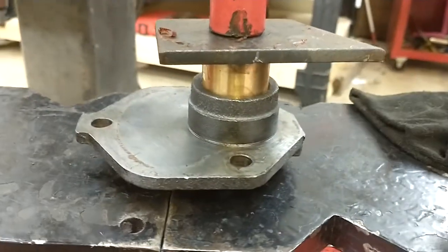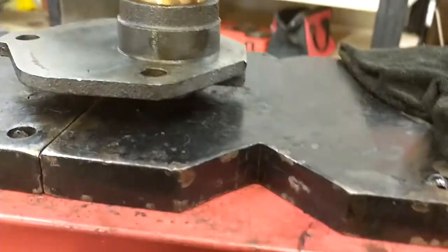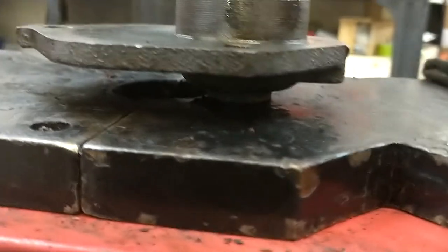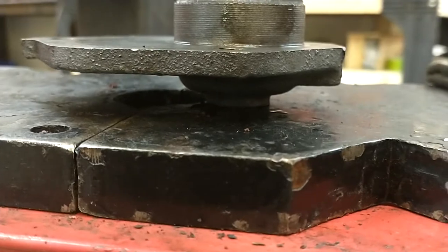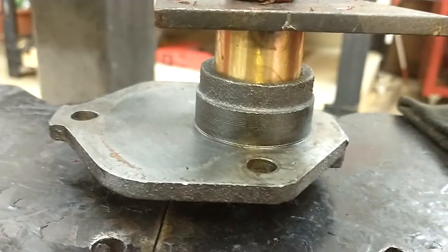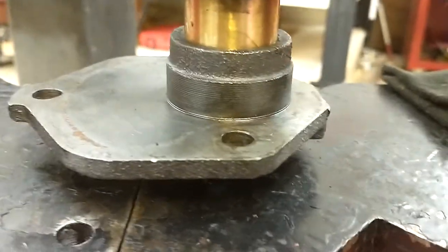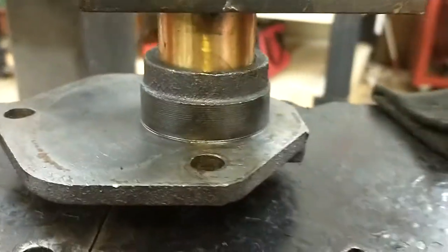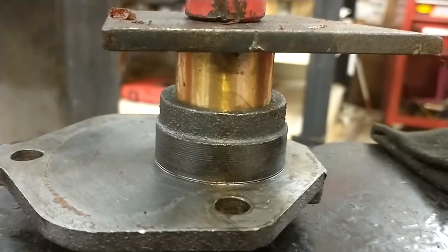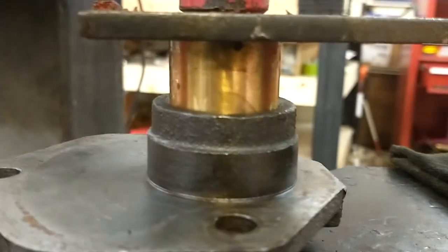Now I'm doing the side cover bushing. This is the side cover that comes off down there — that's where the lash adjusting screw sticks out. And this one's pretty easy to do. Make sure the bushing is nice and square. I put a little lube on both the bushing and the inner diameter of the case. Got a piece of flat stock on there, got it started so it's nice and flat.